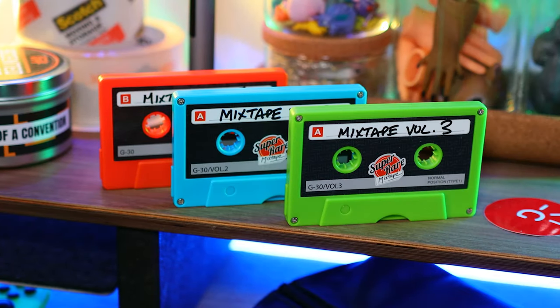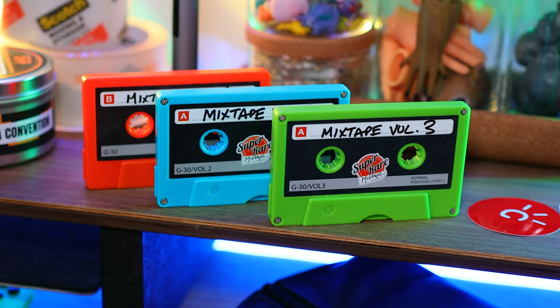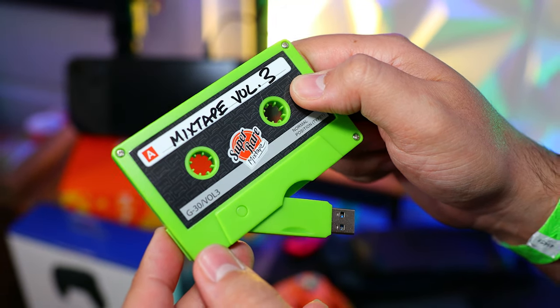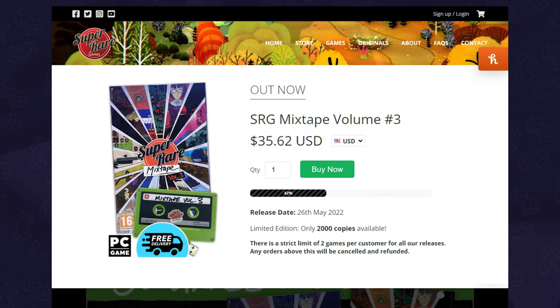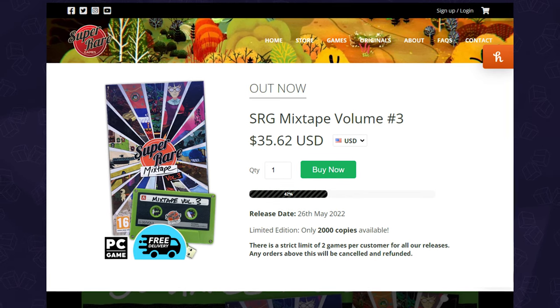For those who don't know, these mixtapes contain 30 games and 6 demos from indie developers that you need to know about. Because of how most indie games are developed, it's only compatible with PC, and they're priced at $35 USD — half the price of a AAA game, and that's a little over a dollar per game.